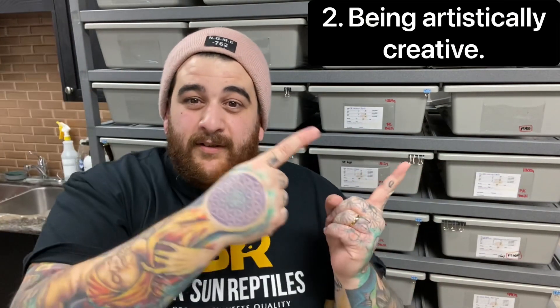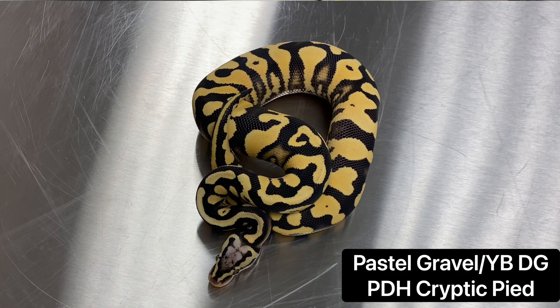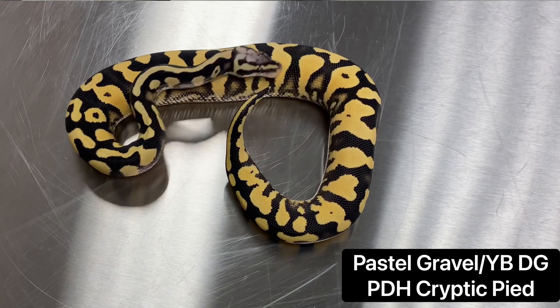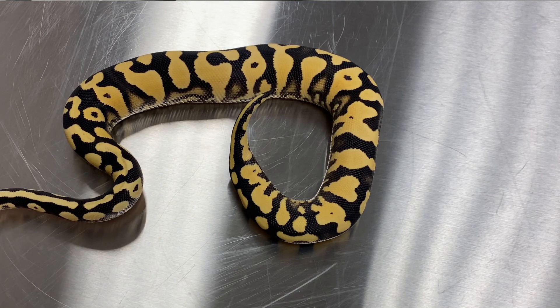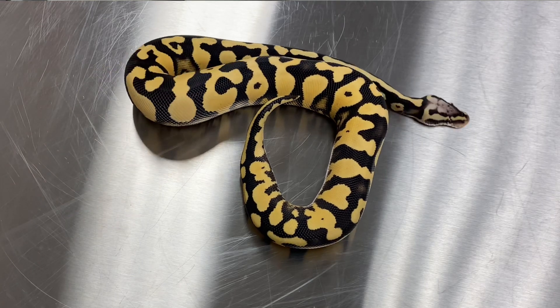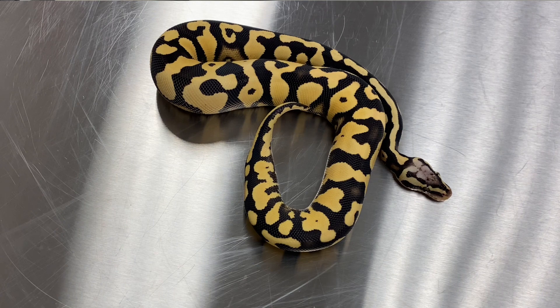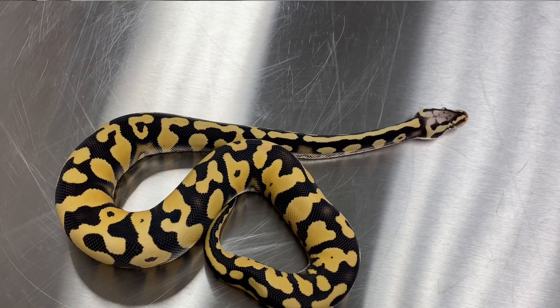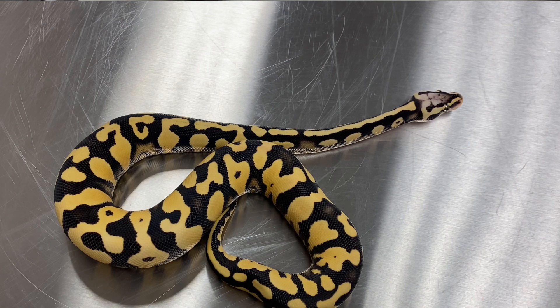Number two: it's an art form. Any ball python breeder working with different genetics somewhat feels like an artist, because what we're doing is taking a color palette from one snake and mixing it with a different color palette from another — trying to make a snake with higher contrast, higher warmth, or better lighting through these different genetics. I come from a pretty artistic family and this really excited me about ball pythons.